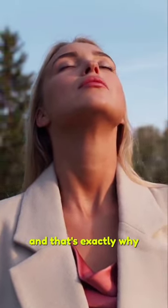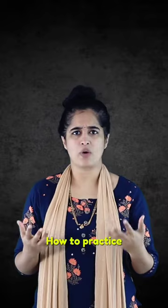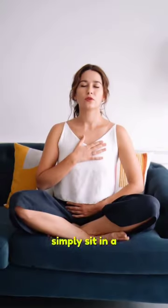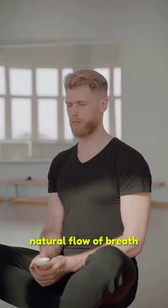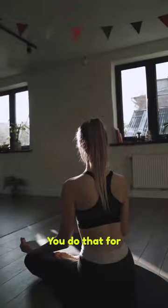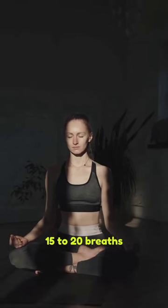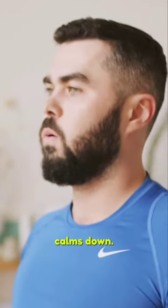And that's exactly why breath is an effective tool to reduce stress and anxiety. How to practice: simply sit in a comfortable position, close your eyes, and start observing the natural flow of breath at the tip of the nostrils. Do that for 15 to 20 breaths at one go based on your capacity, and notice how your mind calms down.